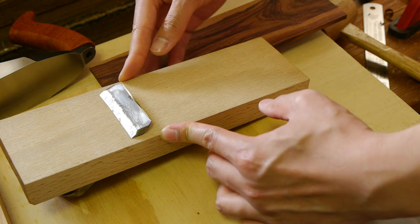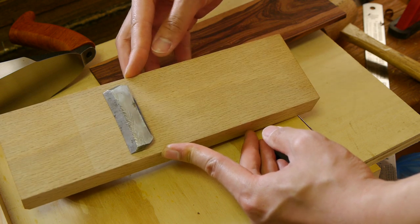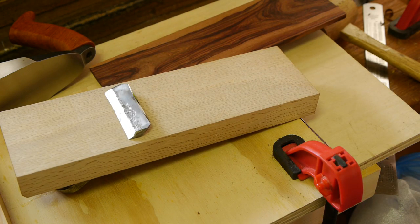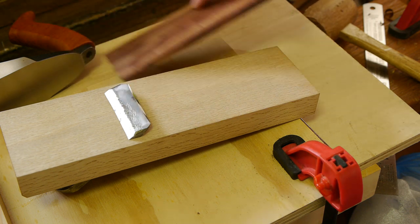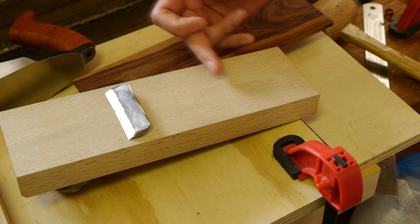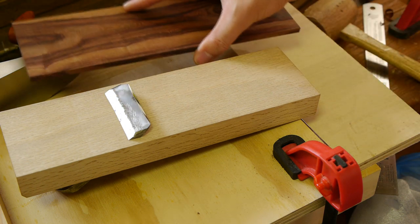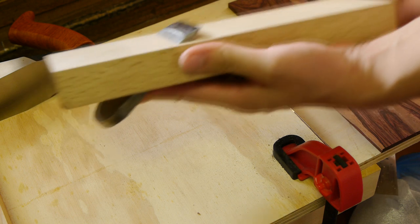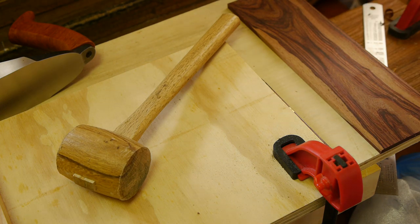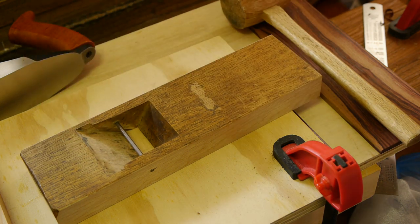Getting a thicker sole plank would move the mouth forward - it would end up near the middle of the plane body, which isn't ideal. You want it a bit further back. The more you laminate on, the further forward your mouth will creep. So I'm going to stick with this thickness of lamination and instead fix the loose mortise by bulking up the bed here with some extra material.